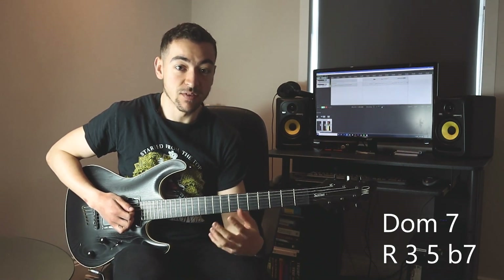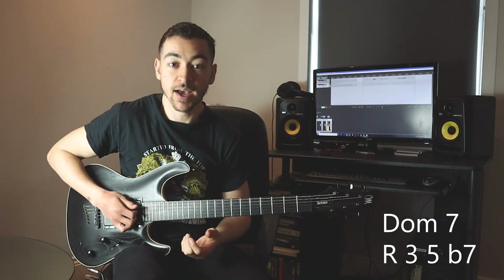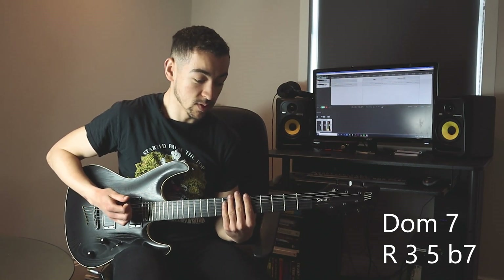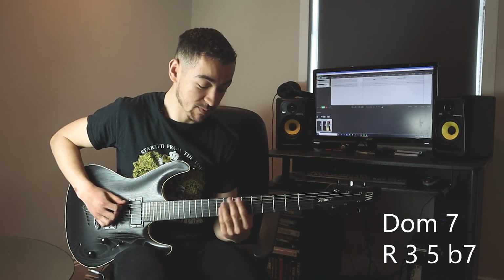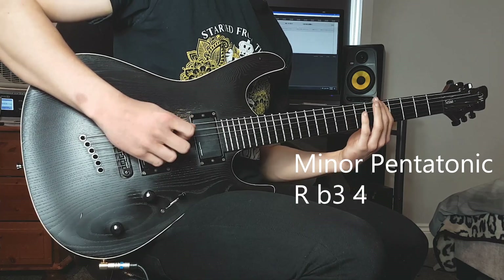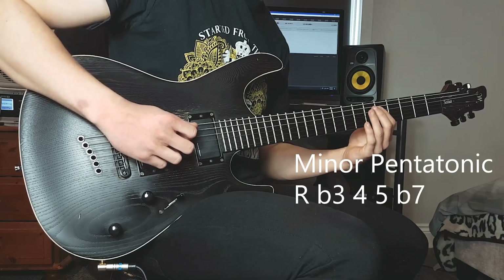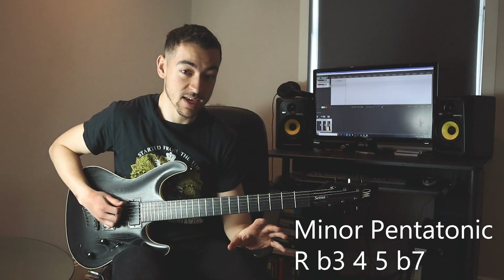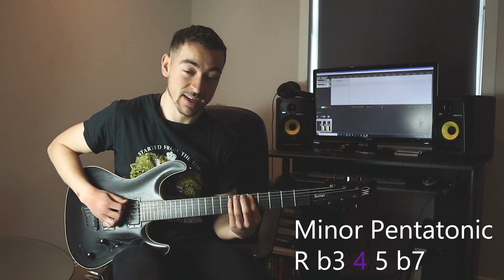When there's an A7 vamp — which is what this backing track is doing — a go-to scale would be the minor pentatonic scale. Because we're playing an A7, it'd be the A minor pentatonic scale. The A minor pentatonic scale is made up of our root, flat third, fourth, fifth, and flat seventh. It's quite similar to the seven chord except we've got an added fourth.